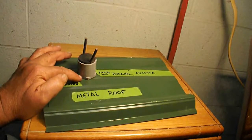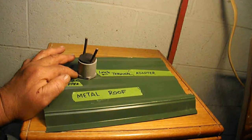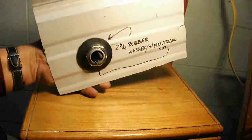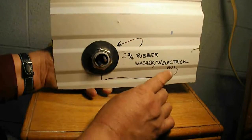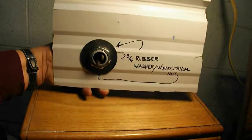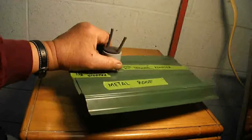Underneath the electrical adapter I put a small bead of silicone — that's another measure to keep water out. On the bottom end, or the interior part of the roof, I put a rubber washer and an electrical nut. That's it in a nutshell — that's how I passed my wires through.